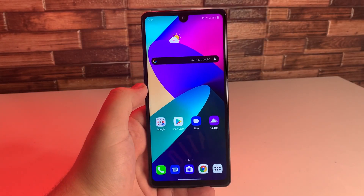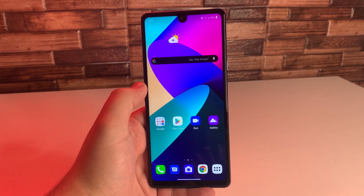What's up Tech Gang? Stefan here from TechRide. Today I'm going to be showing you what to do if your LG Stylo 6 freezes.